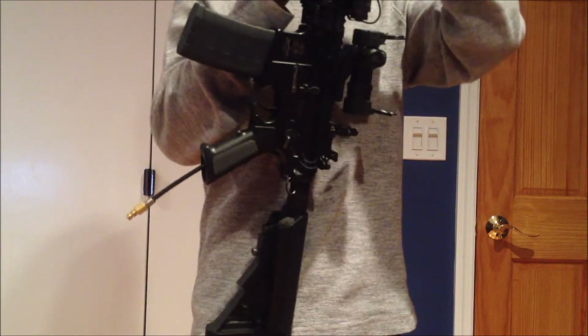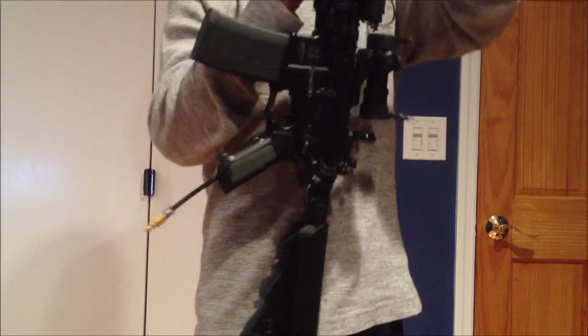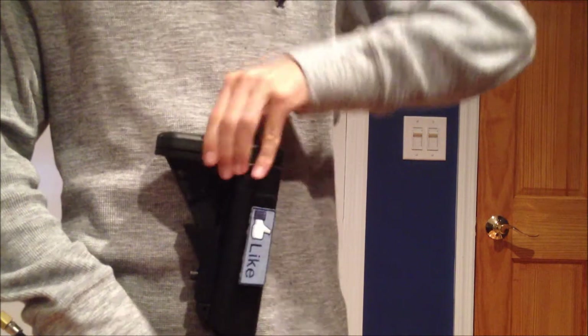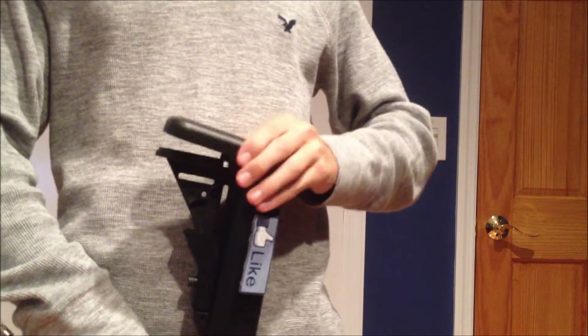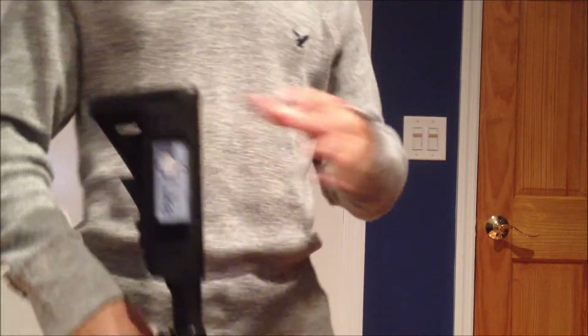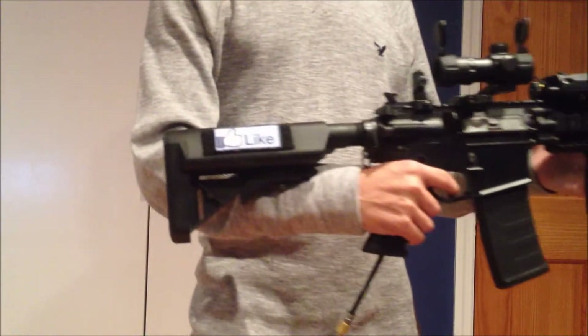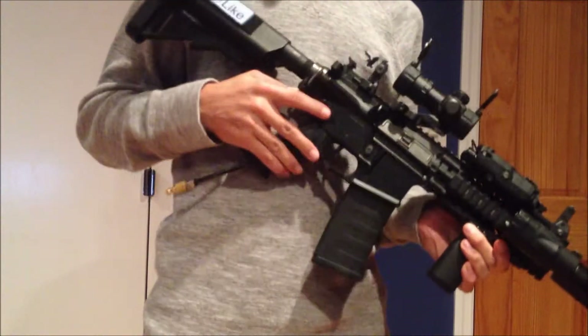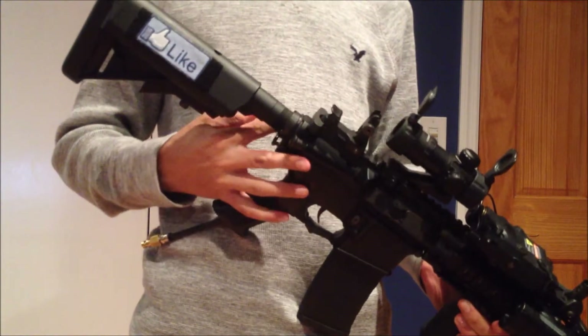Now I am going to go over the externals. On the back of the gun I have a KWA crane stock. I like these because the clips in the back are really nice, it's easy to take off, and it holds the battery well. I also put some velcro on there for my light patch. My sling plate is a Magpul ASAP plate.